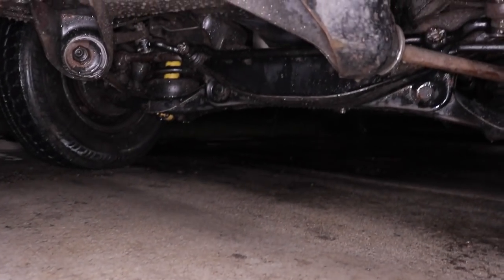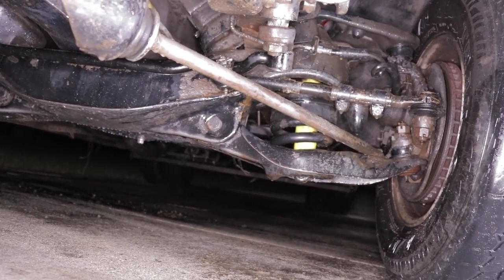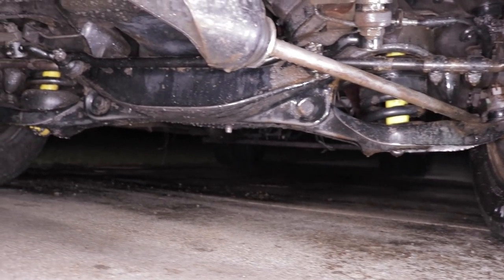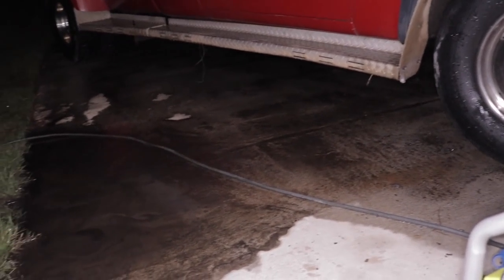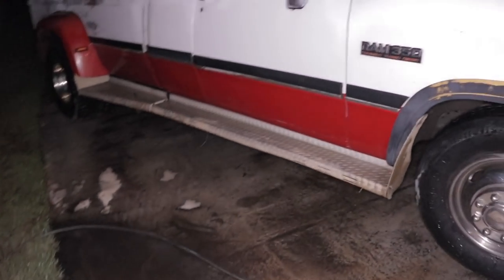There is so much oil under here — you guys are not going to believe this thing has literally never been cleaned. Those yellow shocks right there were just completely black — I had the pressure washer point blank on them for like 30 seconds in each area just to see the yellowish color. It was absolutely nasty under here. Look at this oil puddle right here — I just had a clean driveway and look at it now. The good news is while it's still wet it'll be easy to pressure wash. First gen build is more important than the grass.